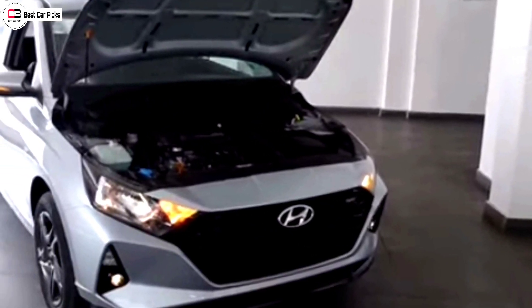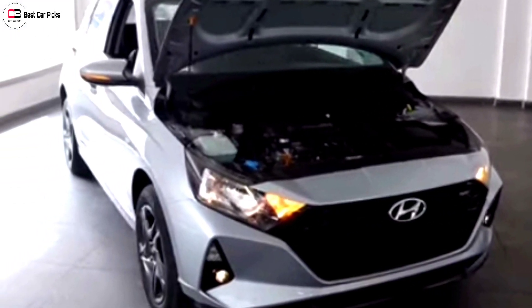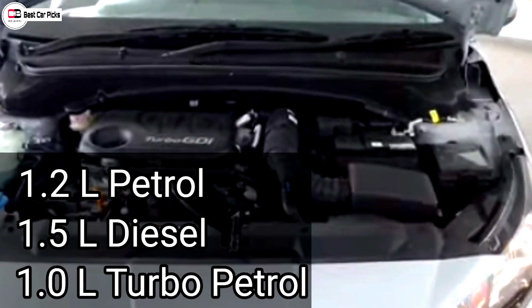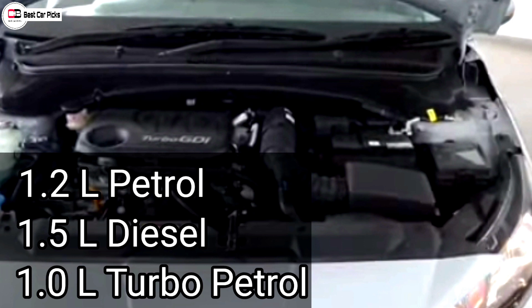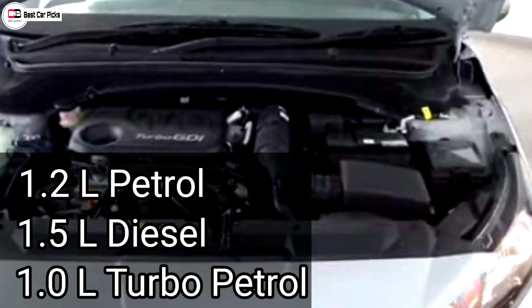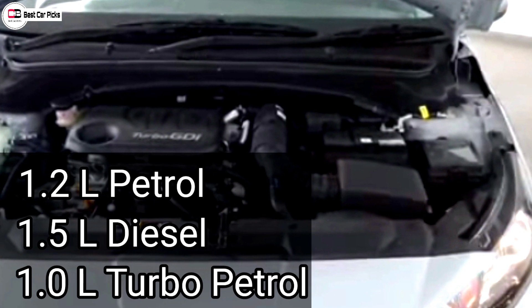The i20 Sports has 3 engine options: a 1.2L naturally aspirated petrol engine producing 83 PS, a 1.5L diesel engine producing 100 PS, and a 1.0L turbo petrol engine producing 120 PS. There are also 4 transmission options.